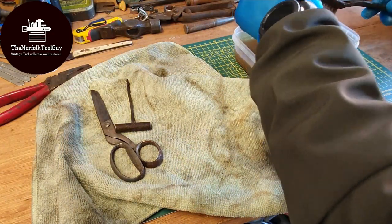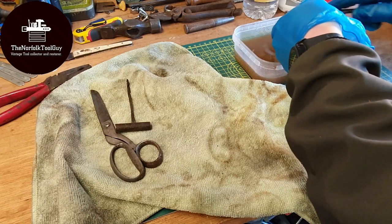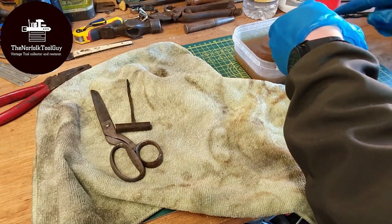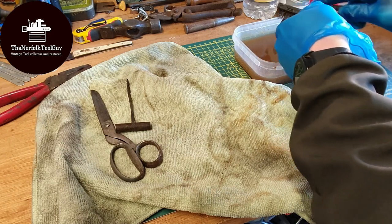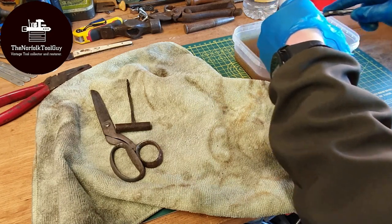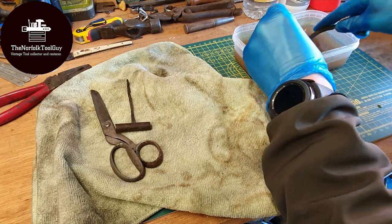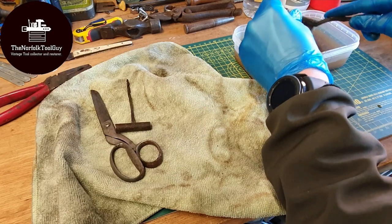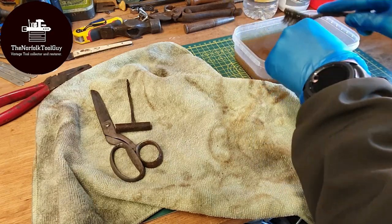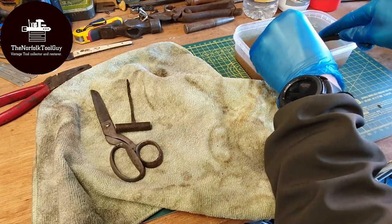We have these, if you remember, from a previous tool haul — those crimpers or blasting cap pliers. A few people said different things about what they could possibly be, but I stuck them in here to see if I could get a maker's name. They've already come up so much better than they were, especially compared to how they looked in the tool haul video.